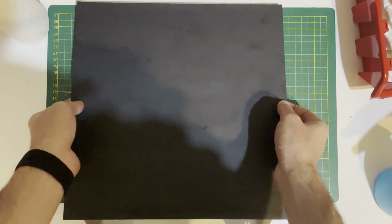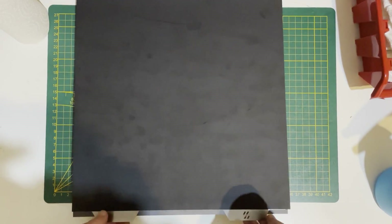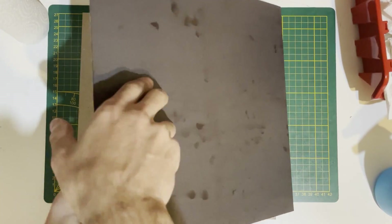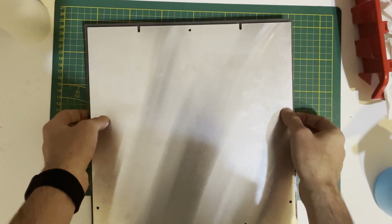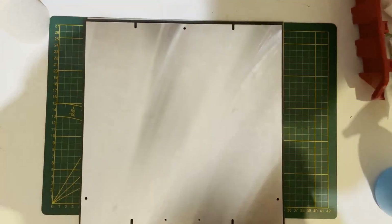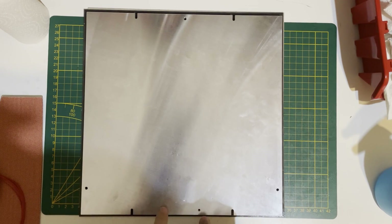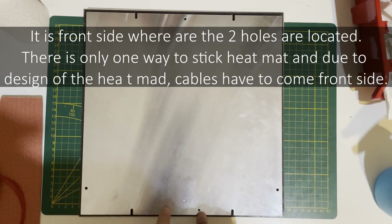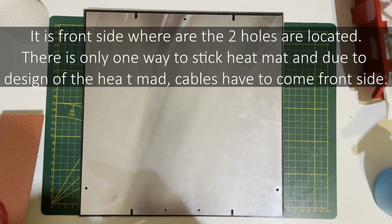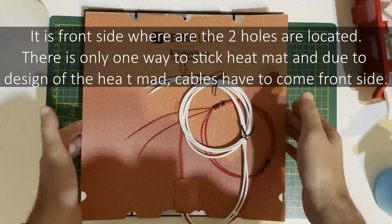At last we will put our silicone heater. There is an orientation for the heater — be careful about that. Where the two holes are is the backside. That means the cable should match with this, so it should be placed like this.